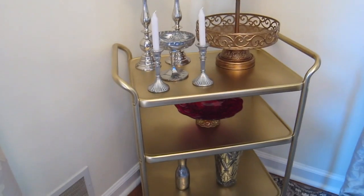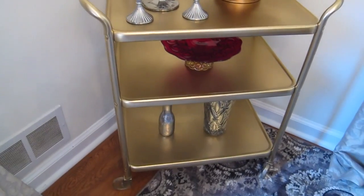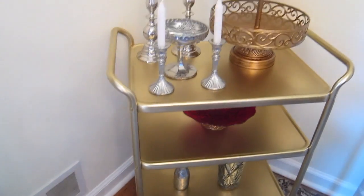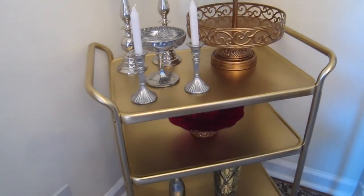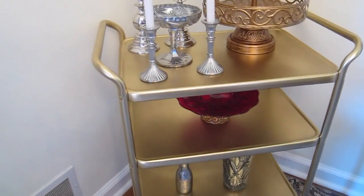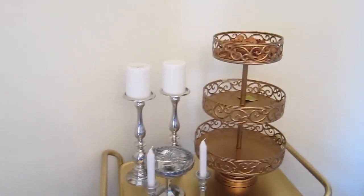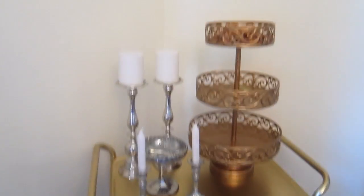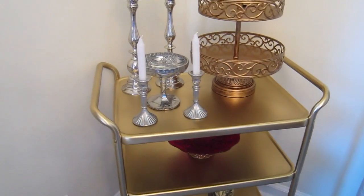I got the cart for free, and you know for eight dollars worth of spray paint, I think it's a really nice piece to have in my house. Pretty much everything on here I got at great discounts — the bottom is free, the middle is a thrift shop, the top are thrift shops and Home Goods. There are lots of great deals out there; you just sometimes need to be a little bit creative.